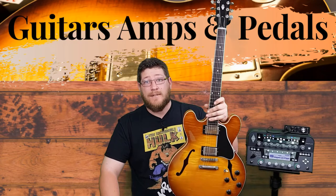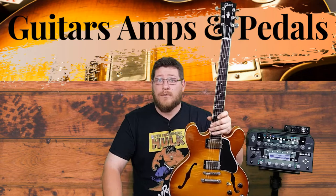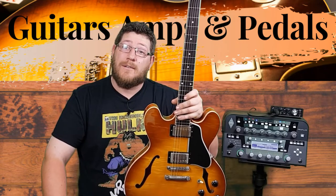Hi, thanks for clicking on my channel. GAMP is dedicated to honest and impartial gear reviews and demos of all things related to guitars, amps and pedals.